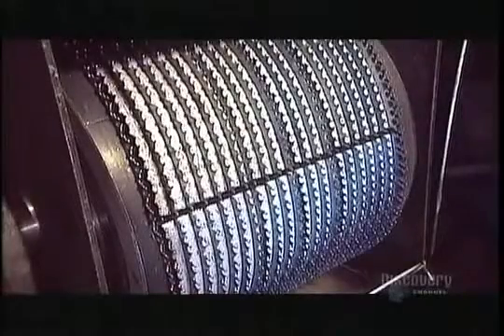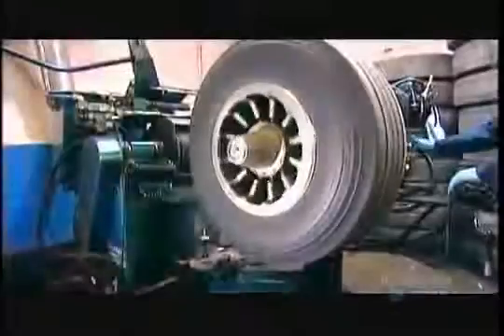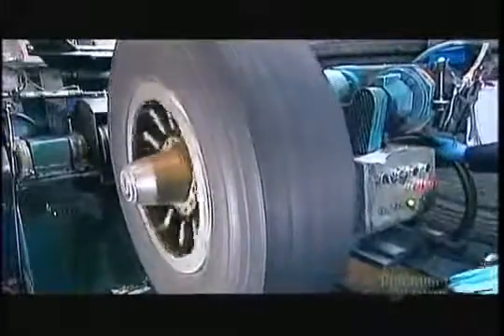There, sharp blades spinning at high speed shear off most of the worn-out rubber tread. Buffing prepares the surface so that the new rubber will adhere well and stand up to road friction. Buffing takes about six minutes per tire and leaves about two and a half millimeters of tread on the casing.